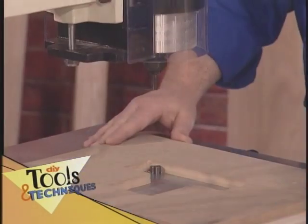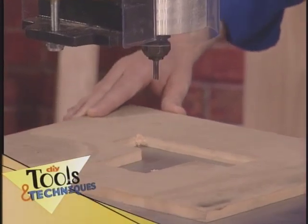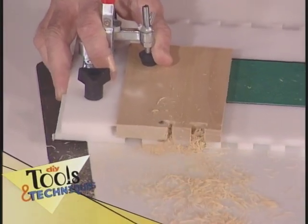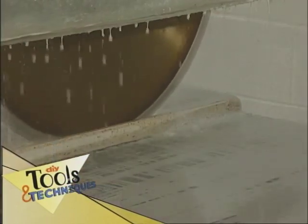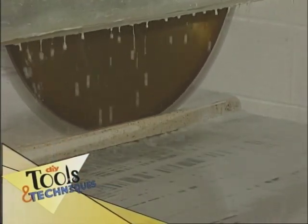This is DIY Tools and Techniques, and today we're looking at special tools for making special cuts. First, we'll learn pattern routing using a pneumatic pin router. Then, it's a cool jig that simplifies a complicated and often tedious task, cutting decorative dovetail joints. Later, a great hand-held wet saw that simplifies cutting tile on the job site. And finally, a look at the industrial strength tools used to cut and shape granite countertops.